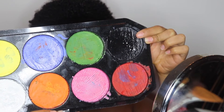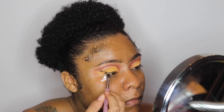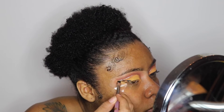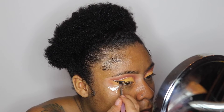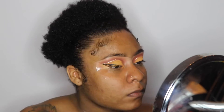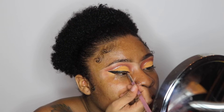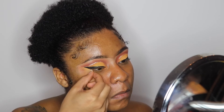Now I'm going into my Snazaroo palette, which is a paint palette, and I'm going to do a cat eye using the black paint. The reason I'm using this is because I lost my liquid eyeliner — I tore my whole house apart looking for it. I couldn't find it so I had to improvise, and I think I'm going to keep doing this because I kind of liked the way it came out.